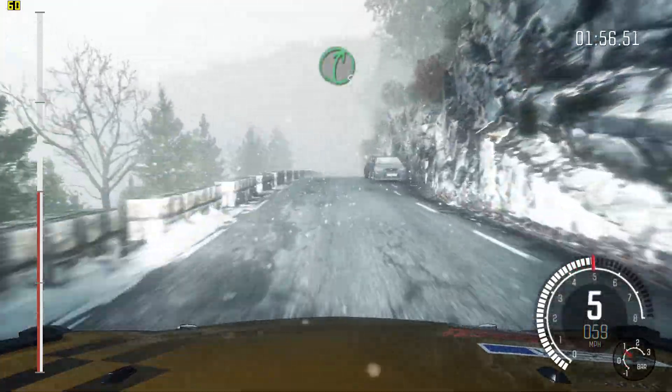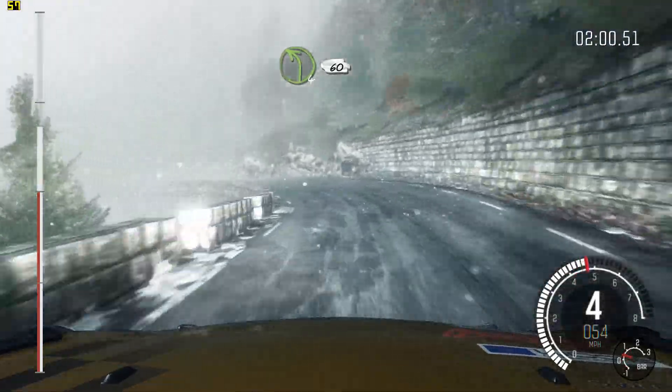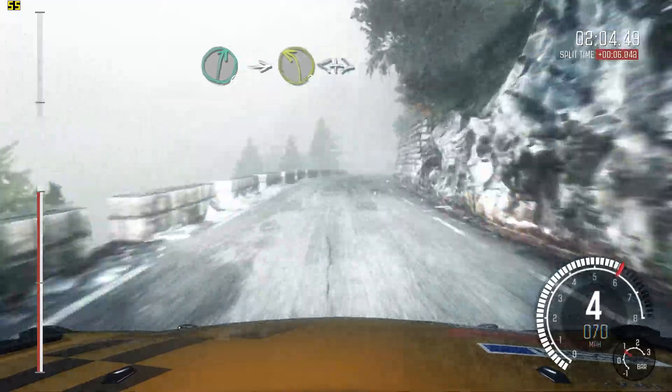Into right 5, into left 4 long, 60. Right 6, right 6, right 6, into left 3 long, open some tights.